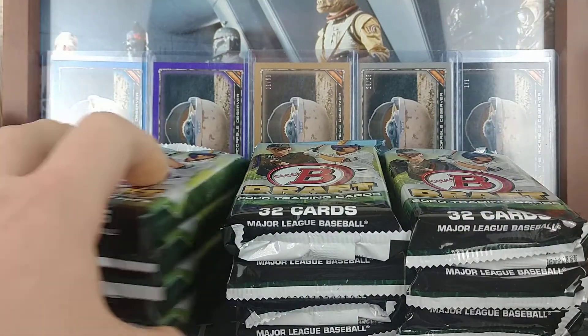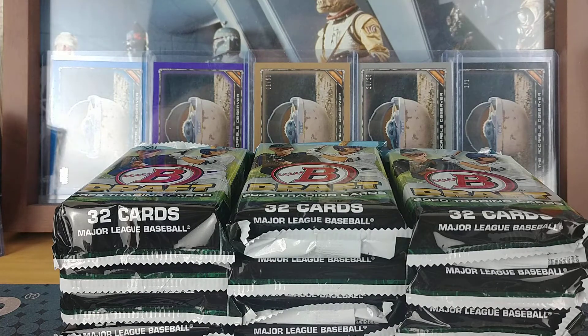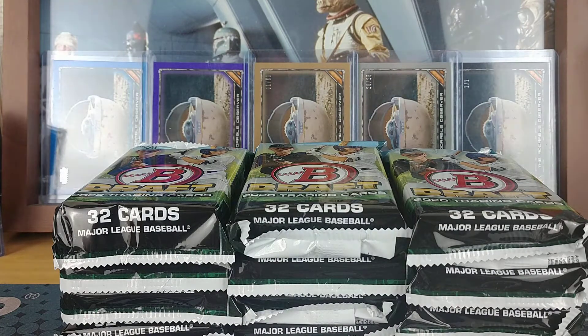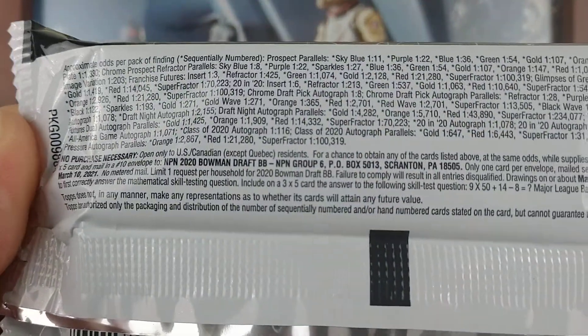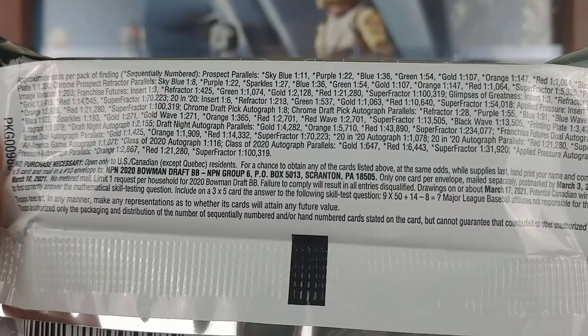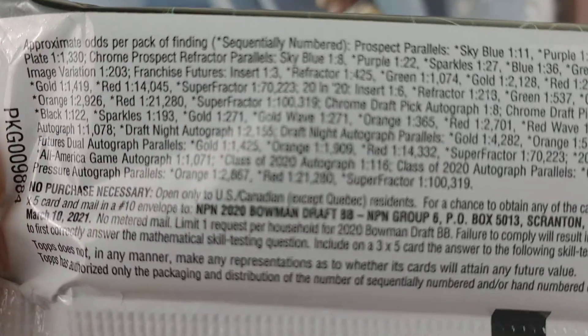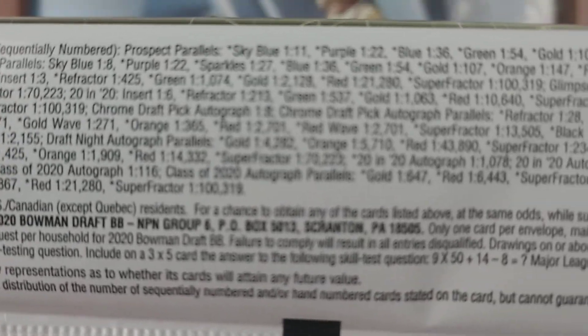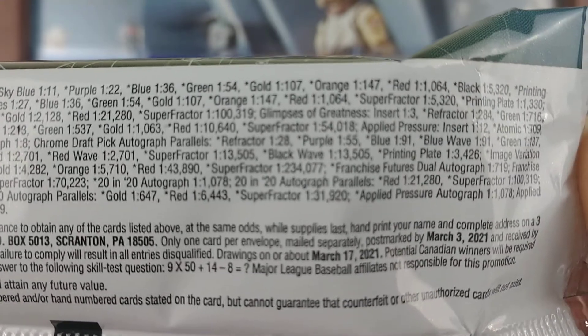So right now we're talking about Bowman Draft baseball. In here there's — I can't remember now — 12 packs, and since it's jumbo they're fairly chunky packs. If you haven't seen it yet, feel free to pause the video and check it out. I'll kind of zoom in and weigh in so that you can pause where you need to see.